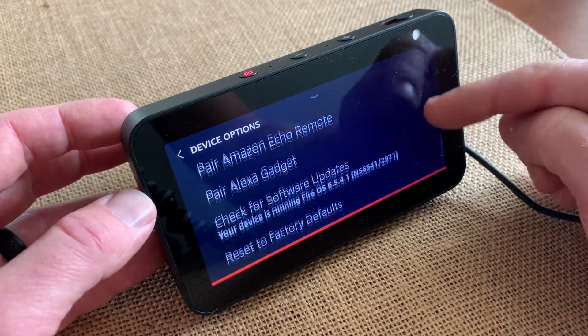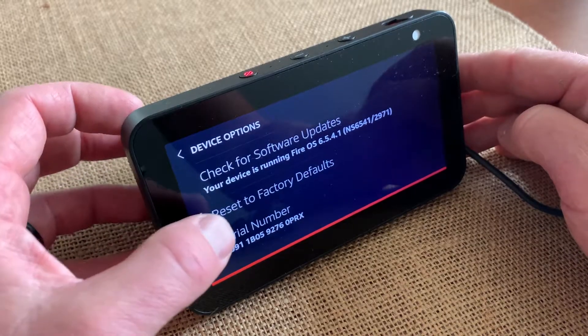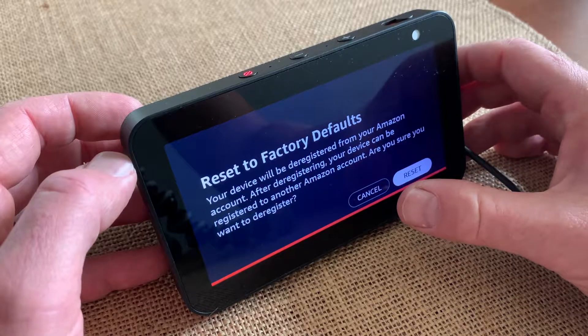We can scroll all the way down and what we're looking for is reset to factory defaults. I'm going to go ahead and click on that.